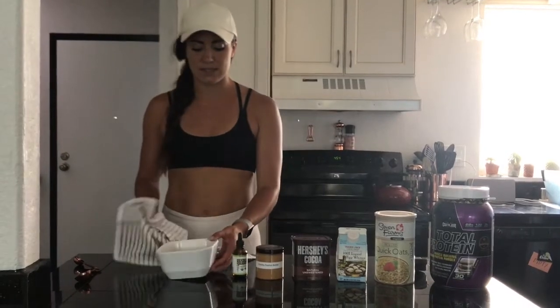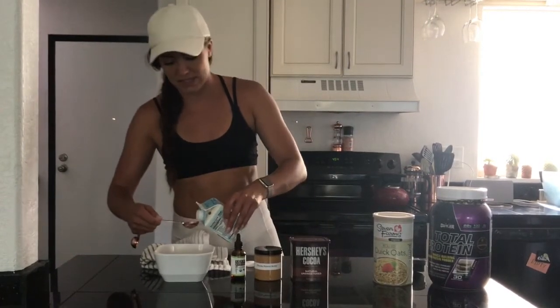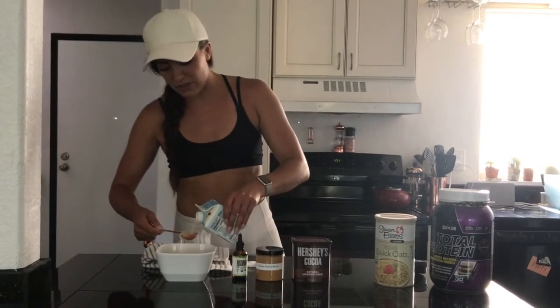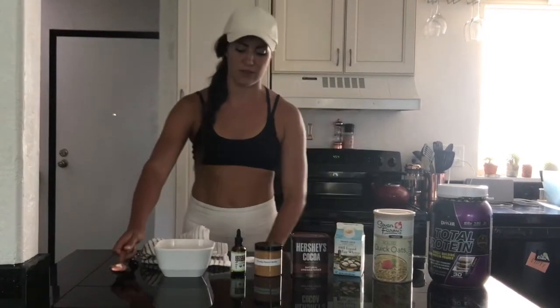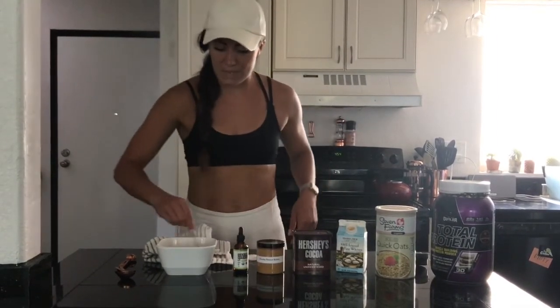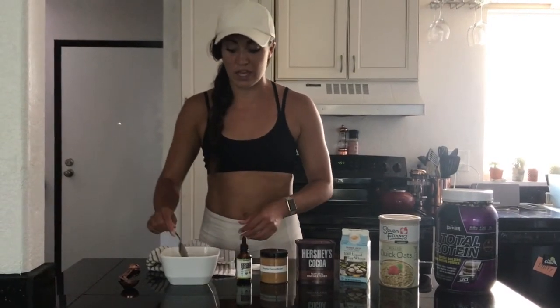I just had it in the microwave for two minutes and it's still a little bit liquidy at this point. This is when I add the egg whites — four tablespoons of egg whites. It's still liquidy and it's about to get even more liquidy when I add this in. But I promise the egg whites give it a really nice fluffy texture. And then I go ahead and I mix it all together with a spoon, so that the egg whites get mixed in with the water and you don't get weird egg white chunks.